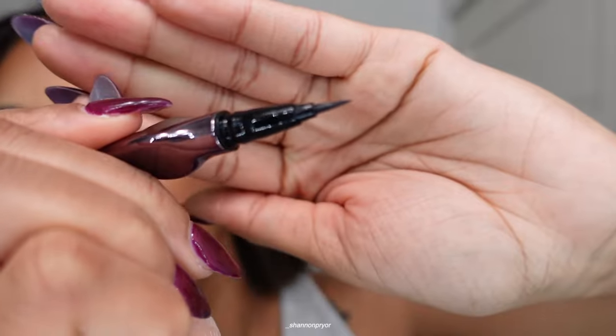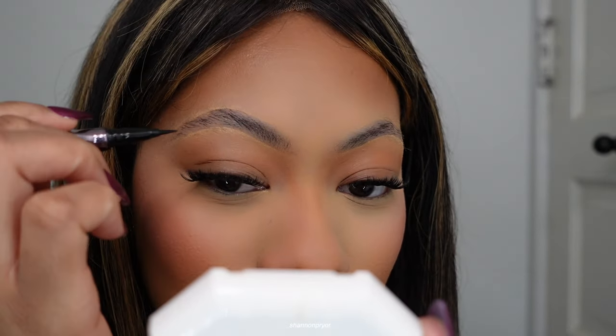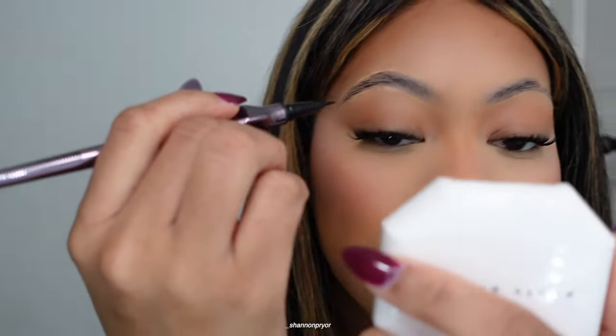My hair is really frizzy — I don't know if you can tell, it's sticking up. I'm going in with what I think is called a felt pen eyeliner — it's this type of pen eyeliner — and I'm gonna do my eyebrows. I like to do hair strokes.